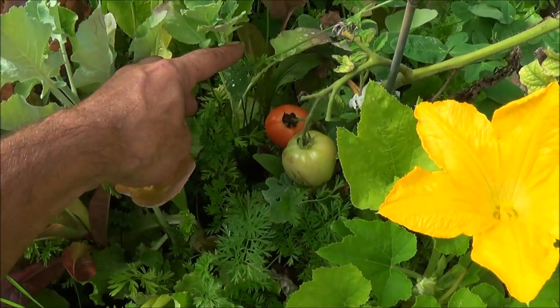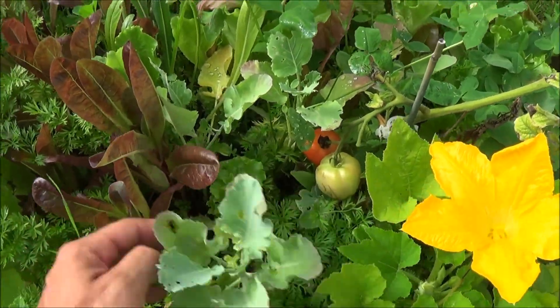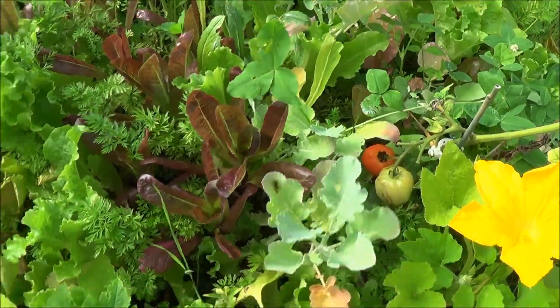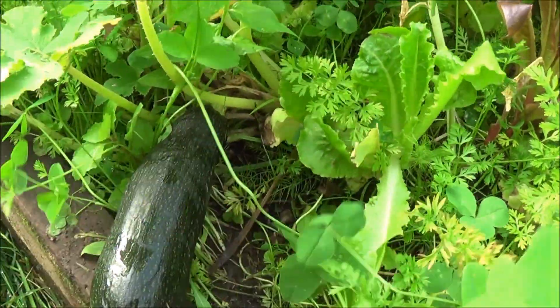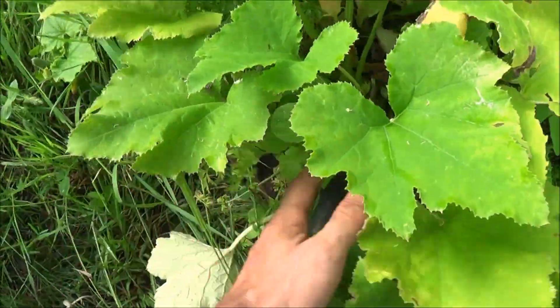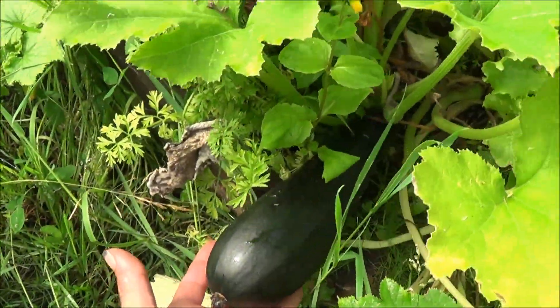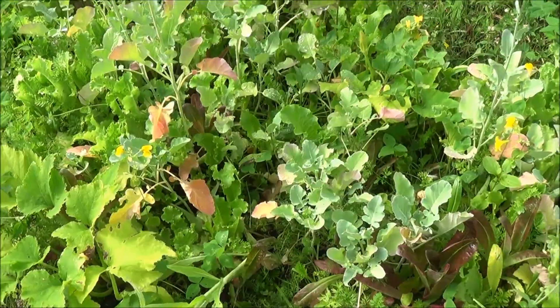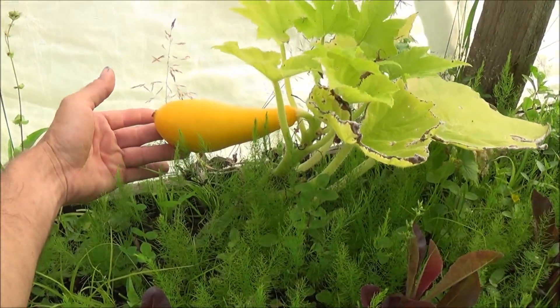Another tomato down in here is getting ready, nice and ripe. You can see all the carrots coming up in between — there's broccoli and some red romaine in there too. Here we've got some of our green zucchinis grown hidden underneath; there's one right there, quite a few all the way through, and another big one down in here — a nice big one sitting right there. Green zucchinis everywhere, and right here you can see one of our yellow straightnecks starting to get big and looking good to eat.